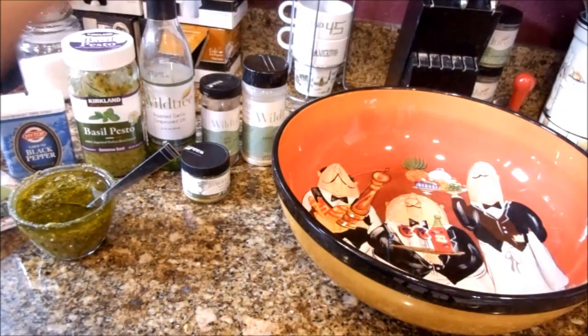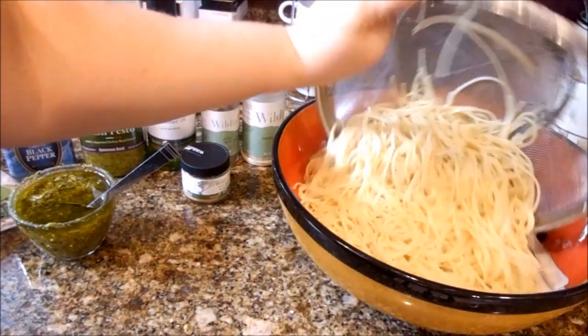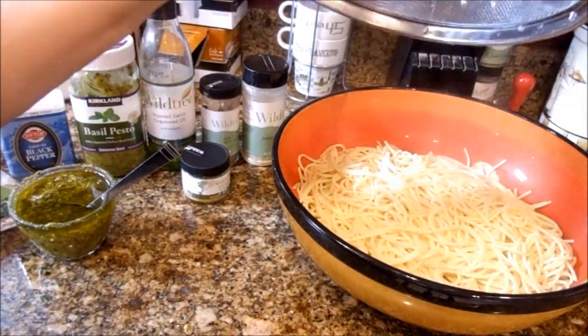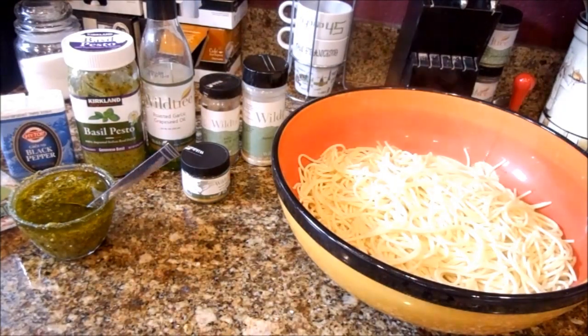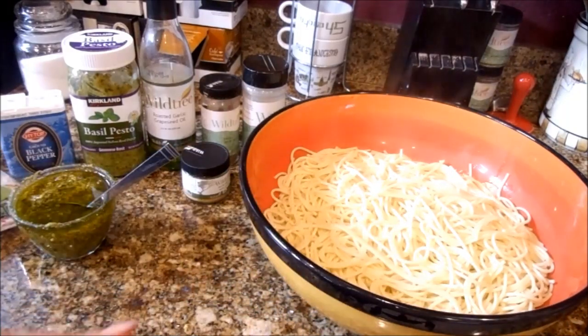I have one box of pasta that I went ahead and boiled according to the directions on the box, and I just drained it. I did not put oil in the water when I cooked it because I didn't want to make it extra oily since the pesto has oil plus I added some garlic grapeseed oil. So this pasta is fresh off the stove — pour it directly into the bowl.